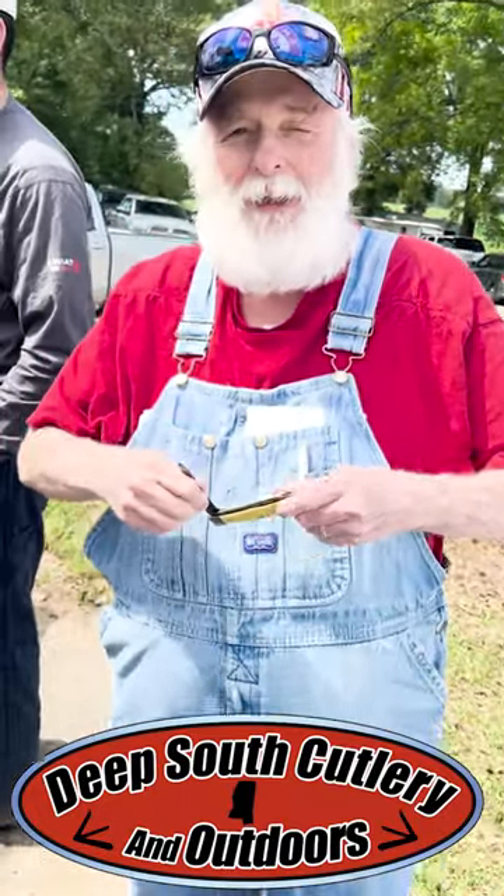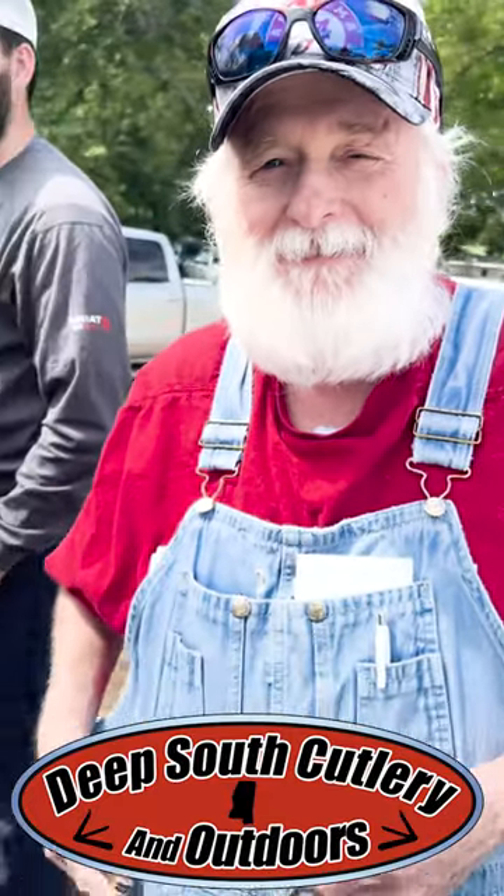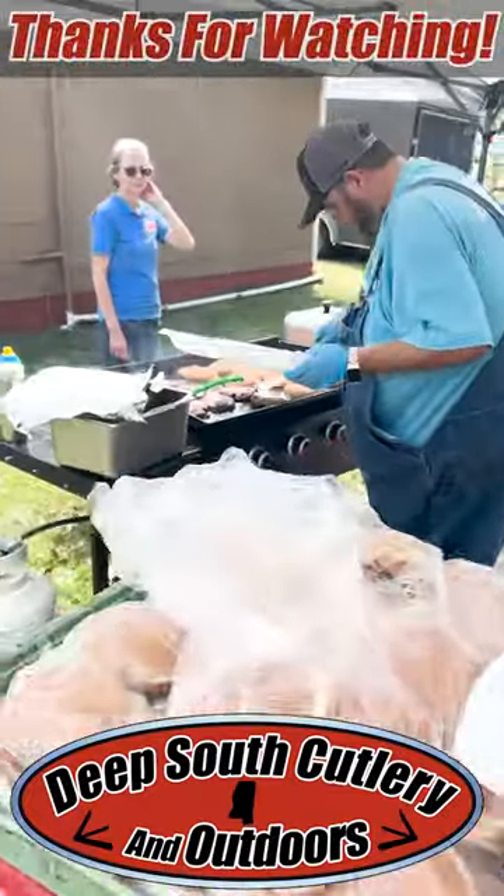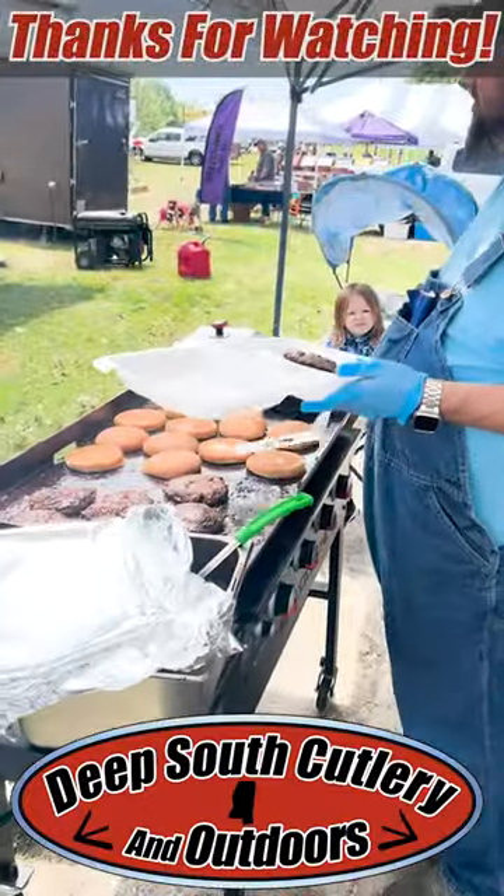I just happened to pick it up real cheap, cleaned it up, got it sharp, and I just really enjoy it. I buy a lot of trappers. There you go — Deep South Cutlery, good times, great knives. And look, we've got good hamburgers today too. Thank y'all for watching, like and subscribe, till next time, see you later.